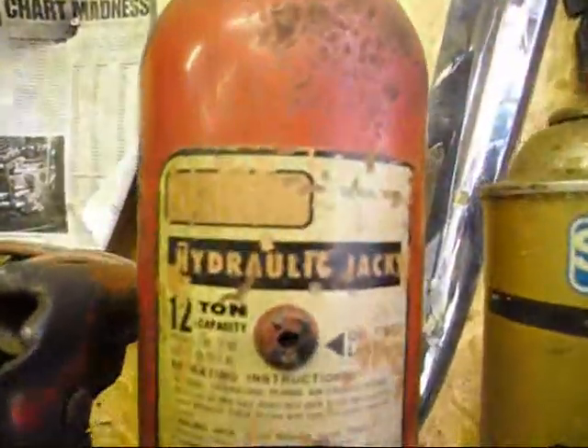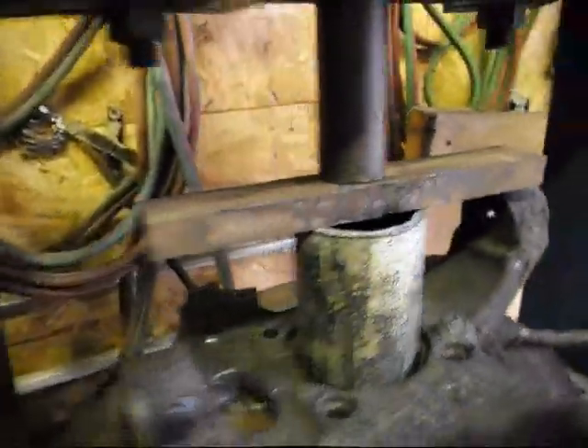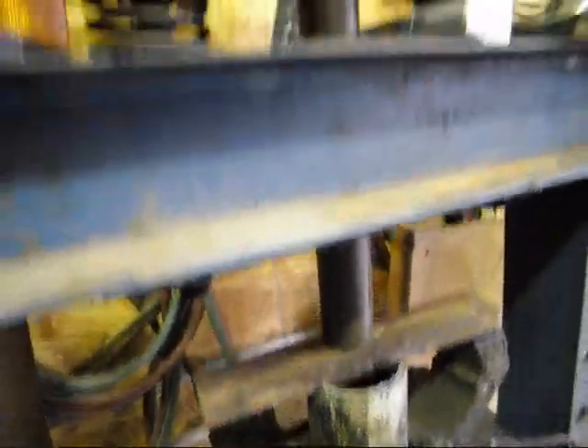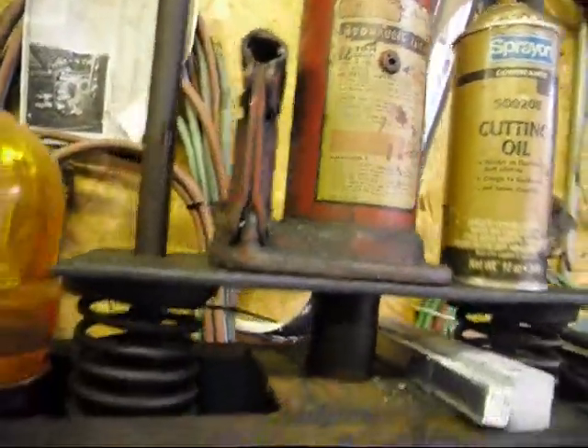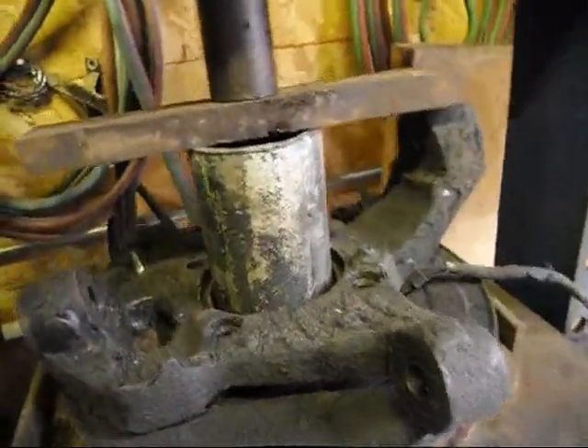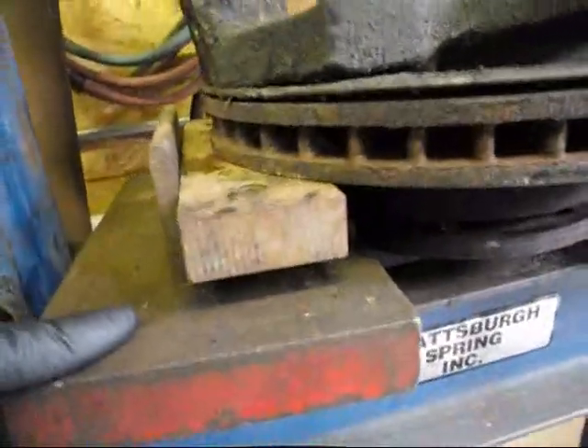Then I set up my 12-ton shop press. Somebody was telling me they used a hundred-ton shop press — a hundred ton! This is just a little baby, made in Japan, probably 30 or 40 years old. It's a small one; I use it once a year. So I set up my spacers and I went to the machine shop yesterday.